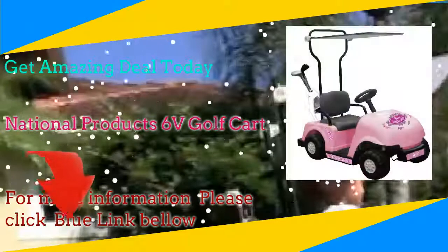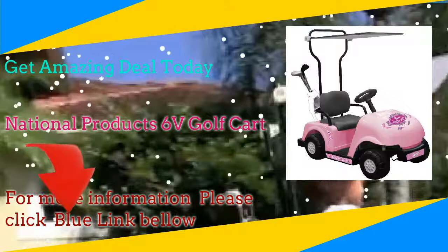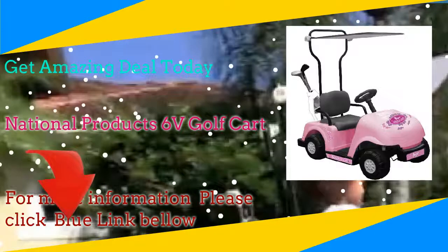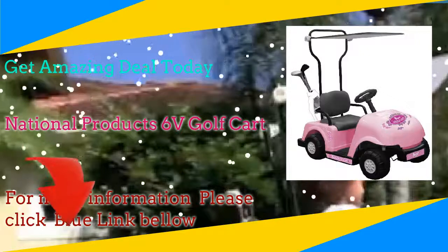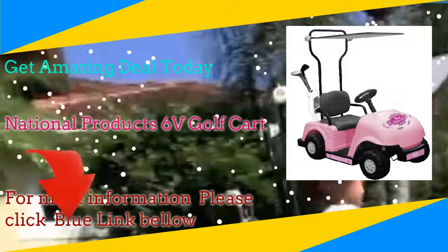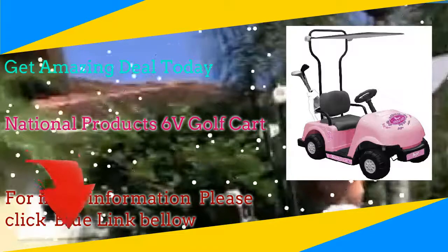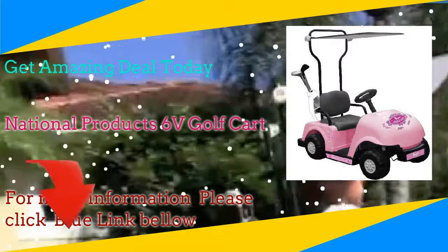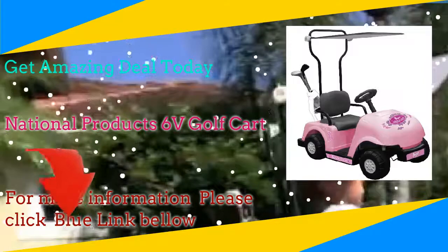features forward and reverse gears, foot pedal accelerator, horn and backup warning buzzer, and large realistic golf cart tires. The golf cart also features a canopy, toy golf pack, clubs, golf balls, tees, water bottle, and filter. A 6-volt battery and charger are included. For more information, click the link in the description.